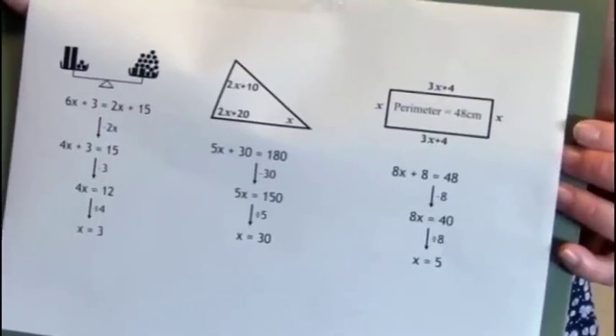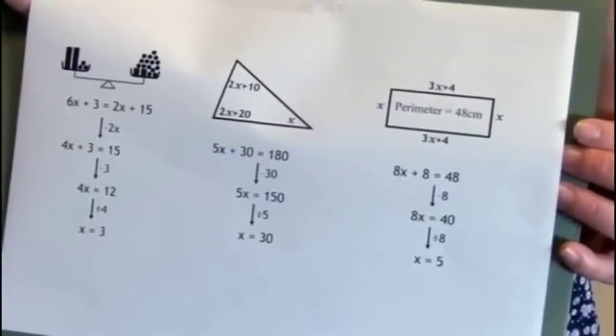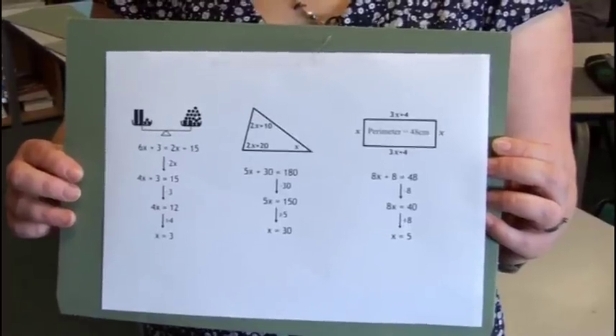This is a very good activity for introducing a topic or as a revision of a topic, and you can do it with pretty much anything. So they've got a minute to recreate this.